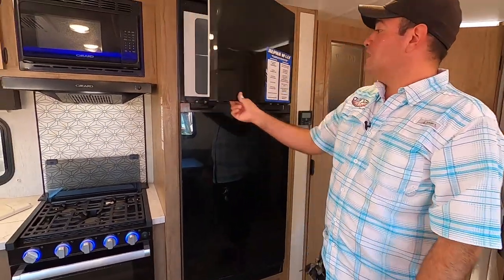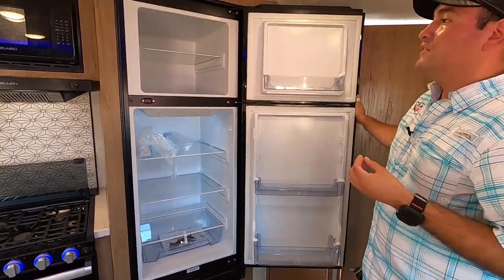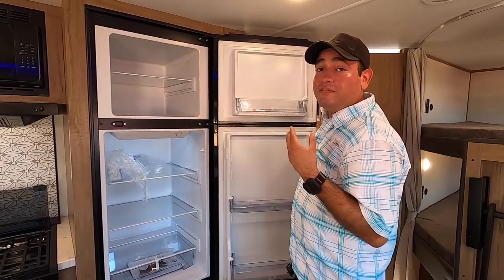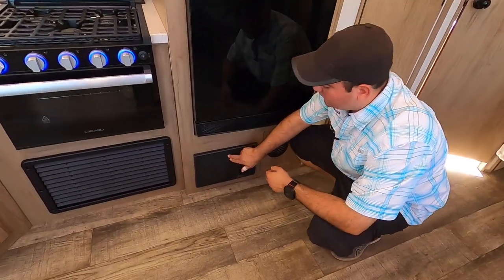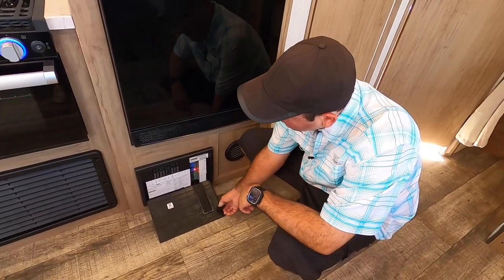This is the 10 cubic foot all-electric fridge that Cherokee's been using for a few years now. The trend with RVs is relying less on propane, so this is all-electric 12-volt. Because it doesn't have propane components, it offers anywhere from two to four additional cubic feet of space and cools down super fast. Right below the fridge we have the converter and breaker box — if you have an issue, just check your breakers here. A red light means the fuse needs to be replaced.